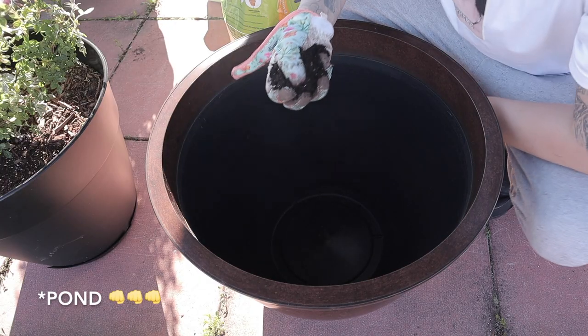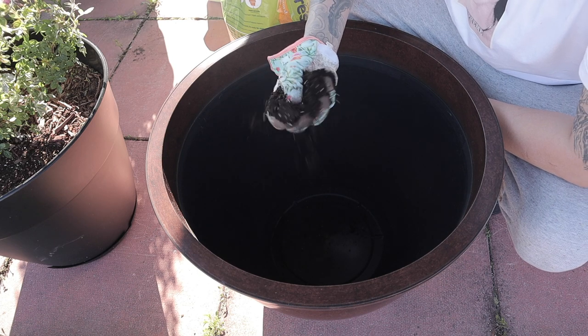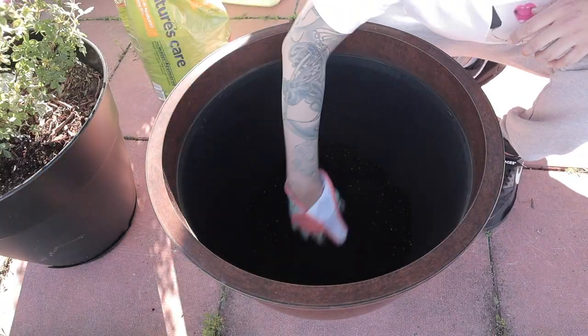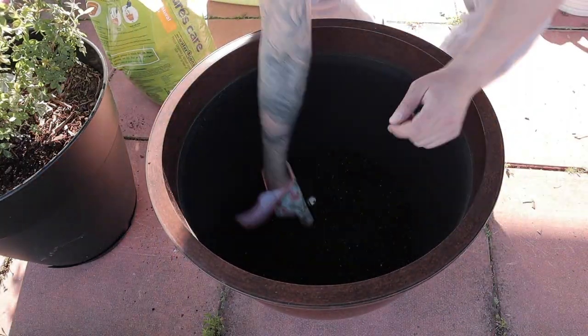We're setting up a miniature pond — it's actually quite small. On the bottom we're going to lay down organic soil, probably two to three inches on the very bottom of our pot. This brand I find is super fine so I don't need to sift it.